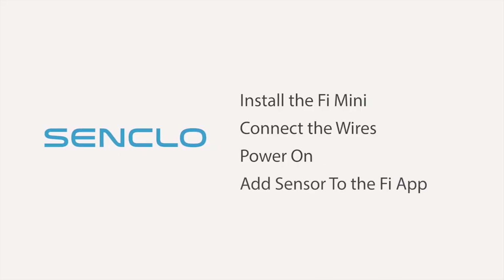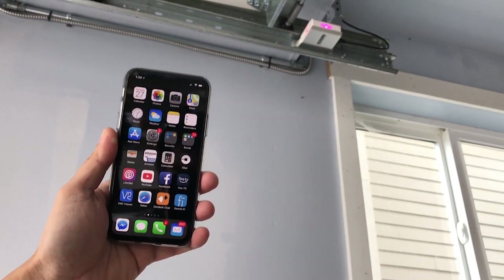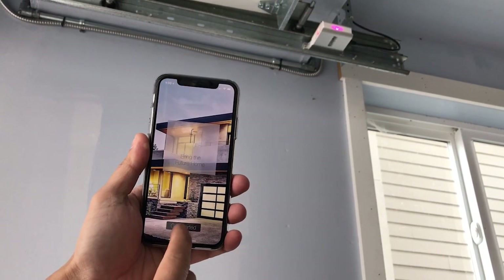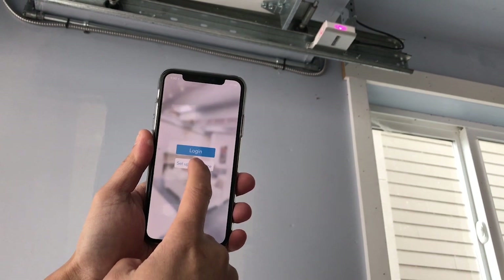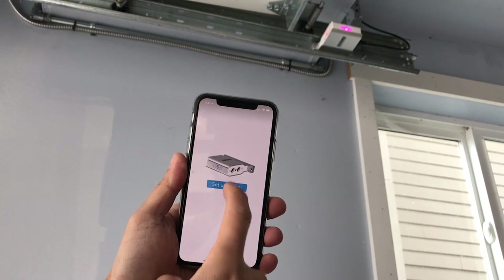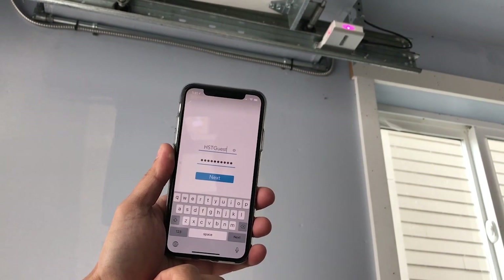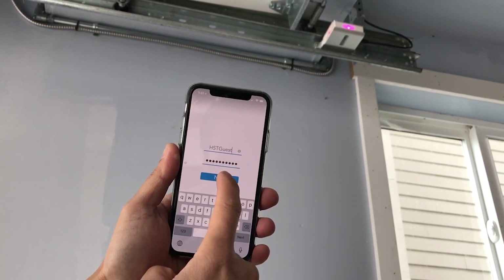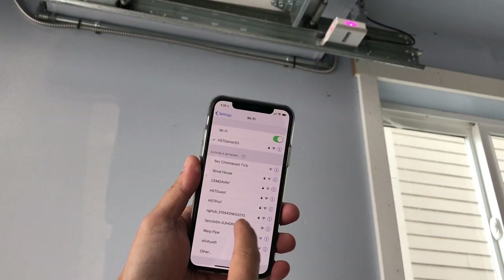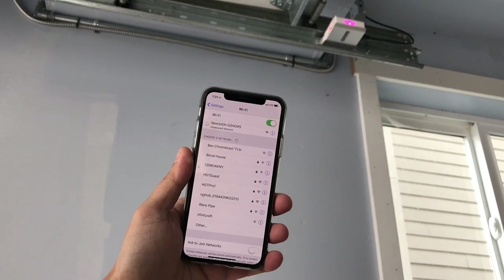Now we're going to add the PHY Mini to the PHY app. You can find the app on the App Store for your phone. To add the PHY Mini, open up the PHY app. Tap Get Started and then tap Set Up New Device. Click on PHY Mini and then Set Up PHY Mini. Enter your Wi-Fi SSID and password. Type carefully because you will have to wait 5 minutes if you have a typo. The app will direct you to your settings where you will join the Senclo SA network. Once you've joined, return to the PHY app and tap Continue.